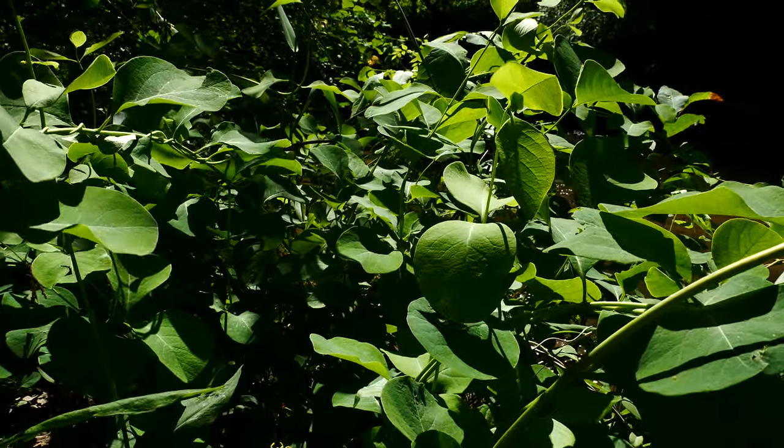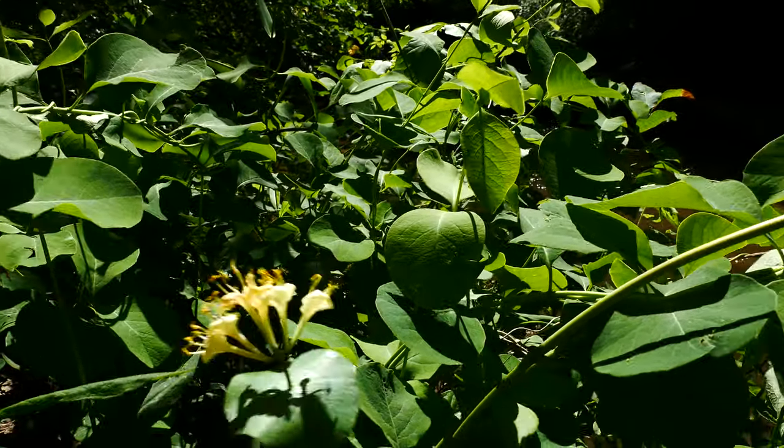So cool plant — Lonicera reticulata, grape honeysuckle.